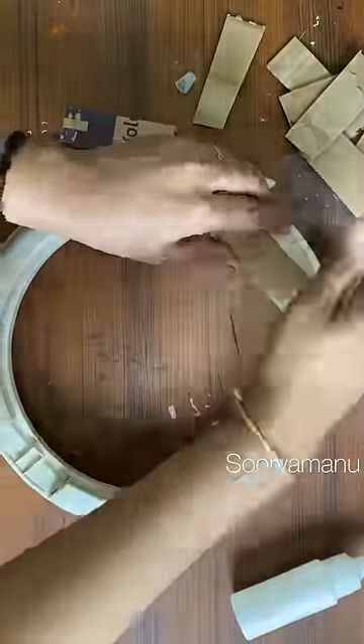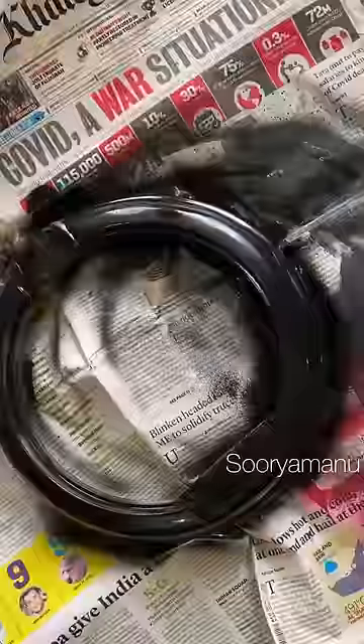We have to make a base coat. We have to make an antique look to one side. That's what this video is about.